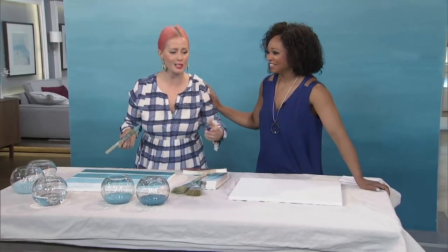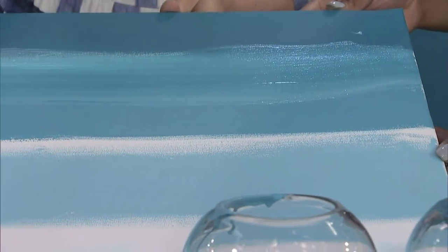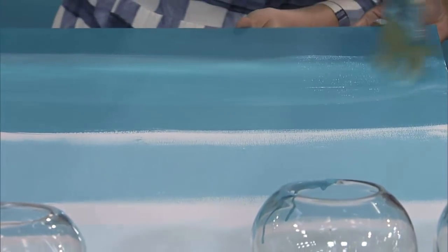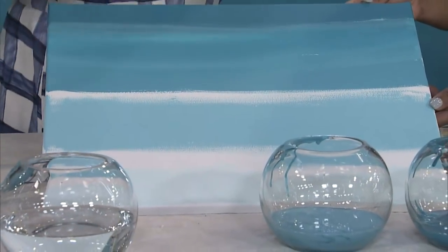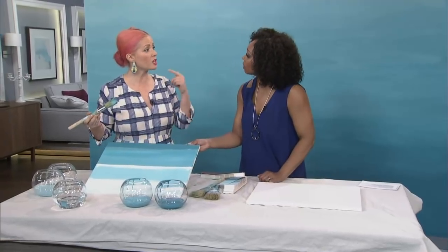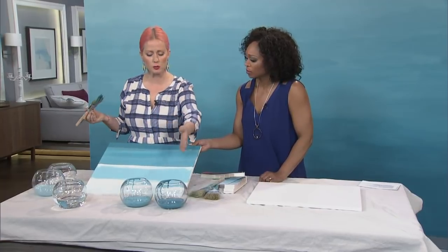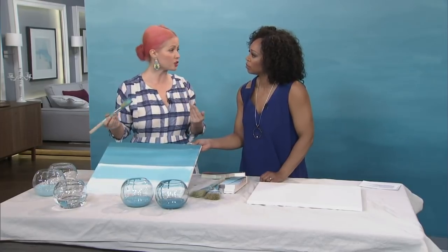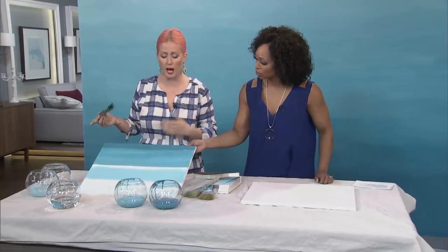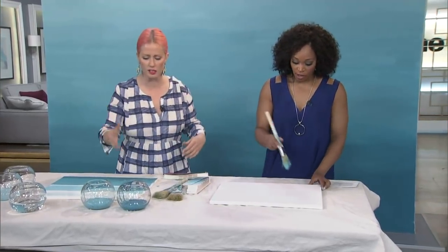Ombré can make you feel like things are going crazy because you're constantly thinking about what's happening. Keep the wet paint on the in-between zones and mix your colors there with a little bit of water. The other key with ombré is to let it dry and reassess — paint color changes as it dries. You'll notice it getting darker as it dries. So take your time, but also move quickly to keep the paint wet enough to blend.